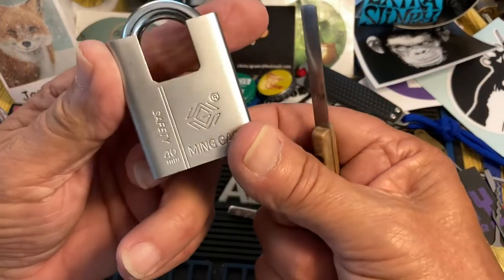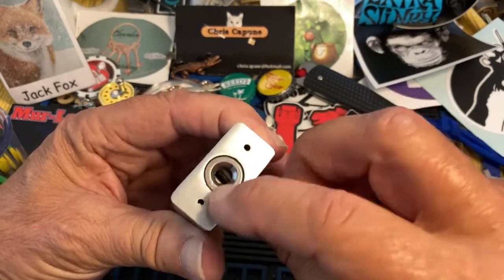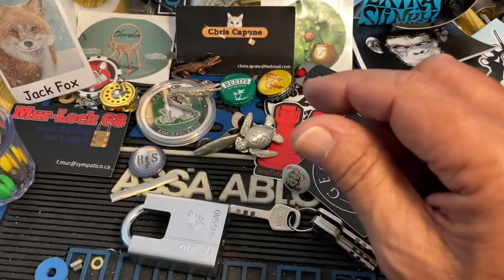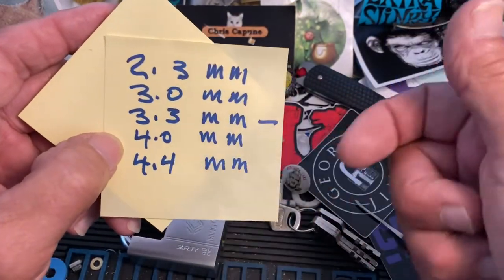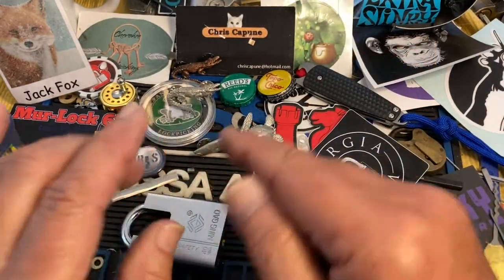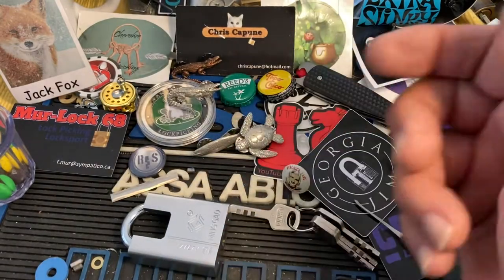I'm going to bring this Mingao back. What we're going to talk about is picking up just the first disc. You can 3D print a set of these, and these are the ones that work the best that I've found — usually a 3.3 millimeter. You can also hack off pieces of round big pen, make sure they're flat on both sides and the same dimensions, and that does the same thing if you don't have a 3D printer.